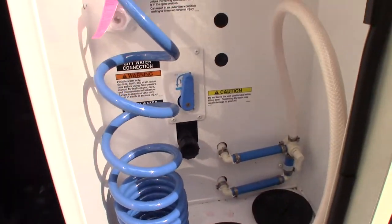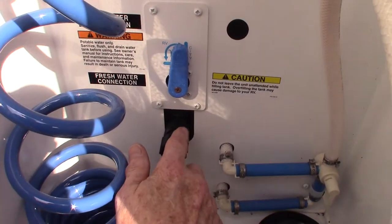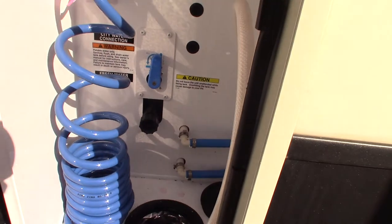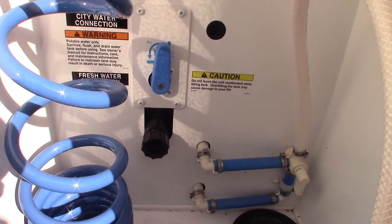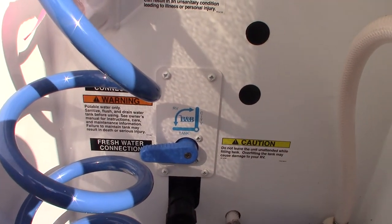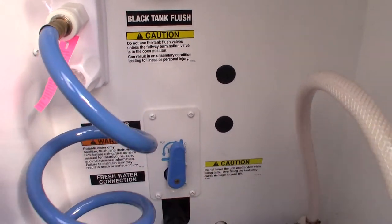This is your sprayer. This is your water hookup right here, and there are two positions. Vertical is city water — you just hook it on there, turn it on and you're all set. Now if you're going camping someplace where there's no plumbing on the campsite, you can switch it to this position and it'll fill your fresh water tank. Then you can use the water pump to pump water from the tank and it'll work just like city water.